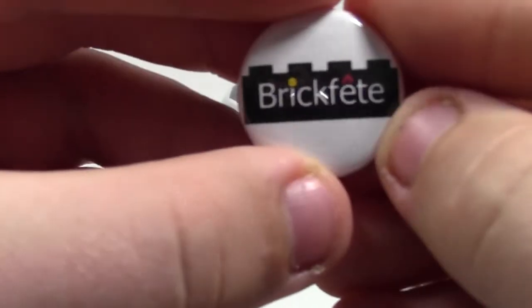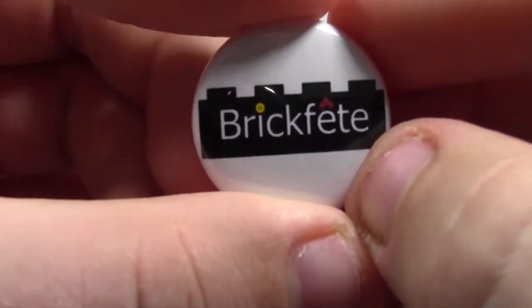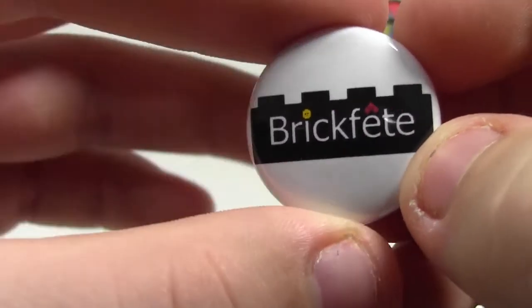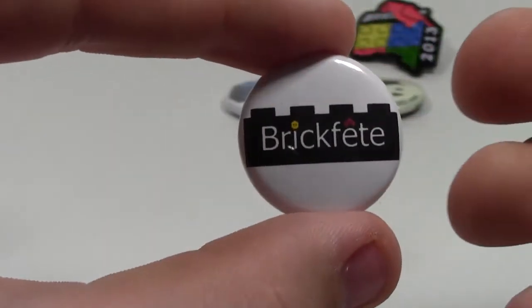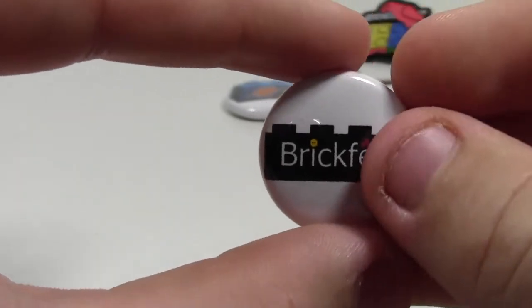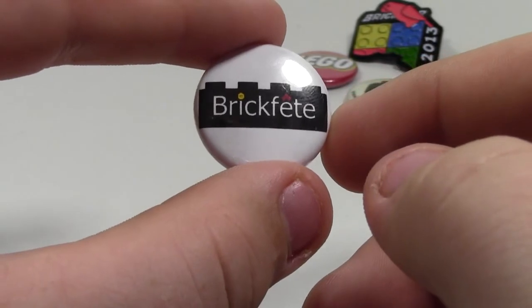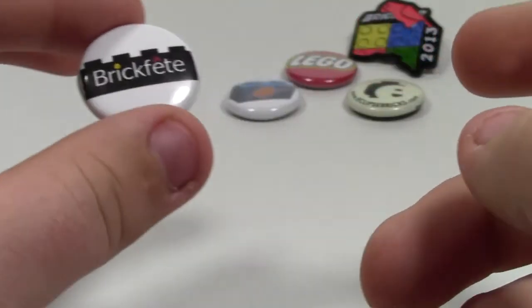And finally, it is the BrickFest pin — a very cool pin. It's got the BrickFest logo. It doesn't actually say what year or what event, so I hope they do that for next time. But still, it's a very cool pin. I think they were a dollar each — I'm pretty sure they were a dollar each.